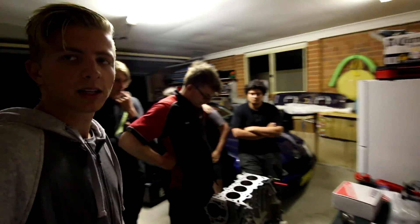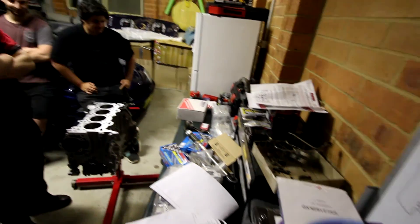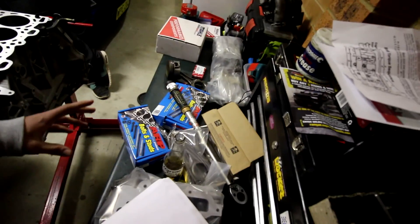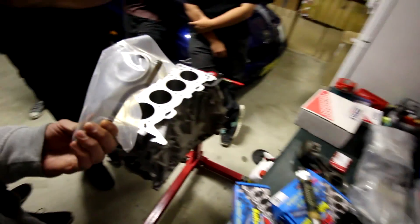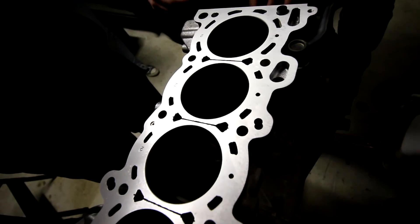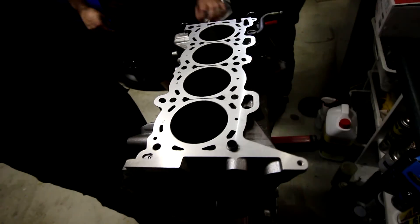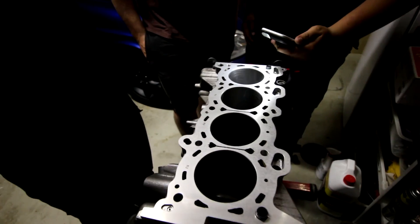We've got a few people around to give us a hand and see what's going on. We're going with Marley pistons, ARP main studs and head studs. These rods are called Scat rods — they're H-beam. It's all been acid cleaned, and it's crazy how clean this is compared to when I first handed it off.